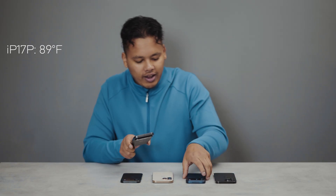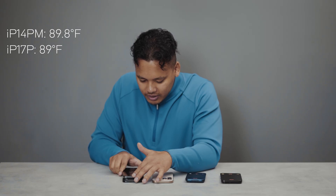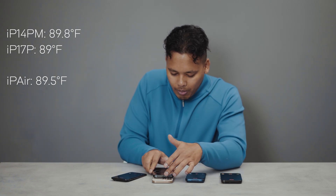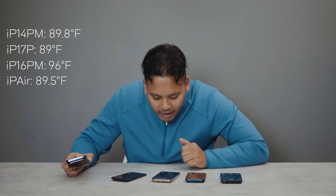At the 15-minute mark: the iPhone 17 Pro is at 89°F, the iPhone 14 Pro Max is at 89.8°F, the iPhone Air is at 89.5°F, and the iPhone 16 Pro Max — the hottest of them all — is at 96°F.